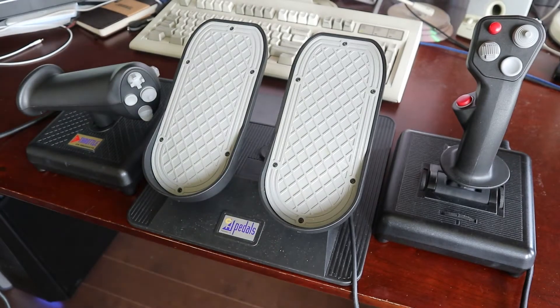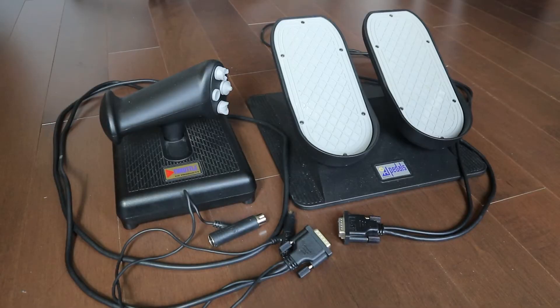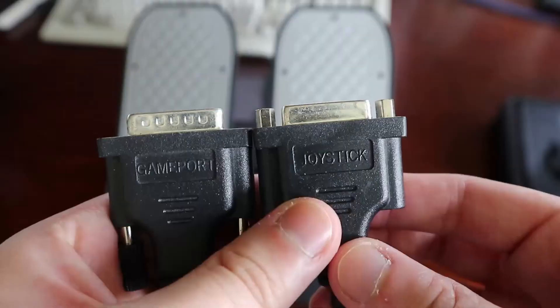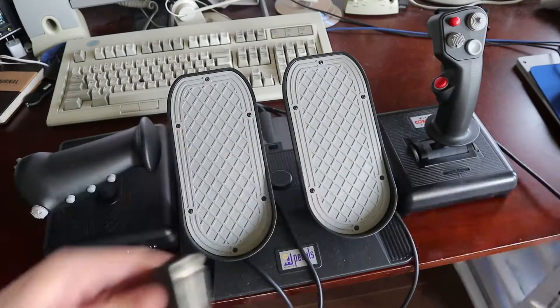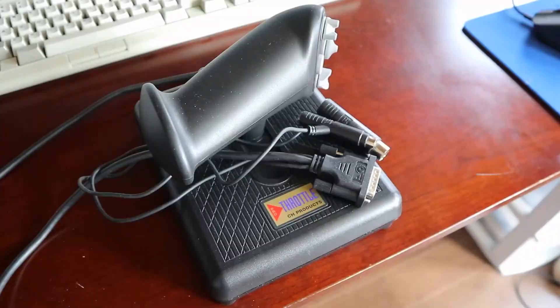Connecting everything together is an interesting novelty as well. As most computers would only have a single game port, the pedals and throttle actually have female game port connectors in addition to the male ones. In the case of the pedals, it's the cable that has the two connectors, labeled joystick and game port. For the throttle, the female connector is located on the back. The joystick plugs into the pedals, then the pedals plug into the throttle. Finally, you're left with just the throttle's game port and keyboard connectors to plug into your computer.